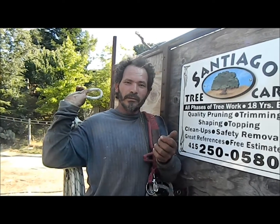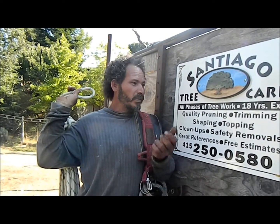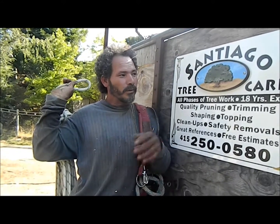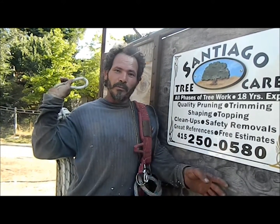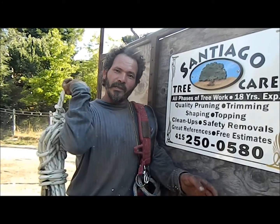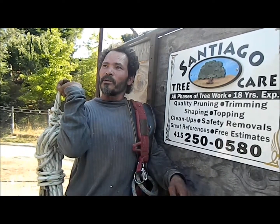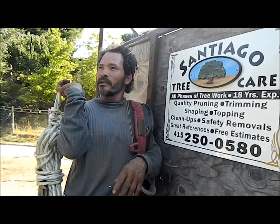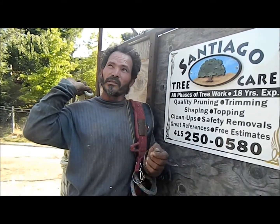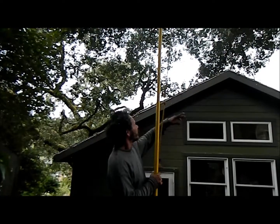Once again, this is Santiago, this is my truck where I haul the stuff away — it's kind of old but we will work on it. We're gonna be working over here on this property, on the house, making the tree work. These trees are smaller and we want to remove the branches from the roof.